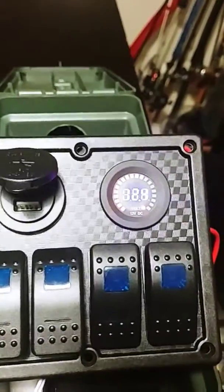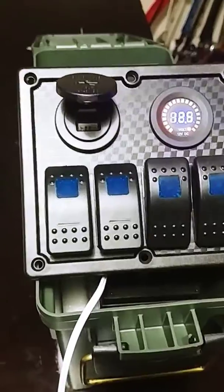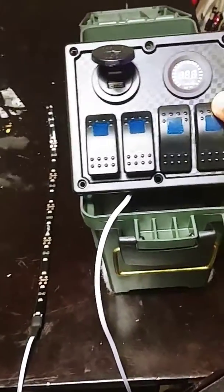When I turn it off, the voltage pretty much stays there, but that only has to do with the fact that it's not fully charged. Once I charge the battery, it'll get up to where it needs to be. There we go — got our deck lighting.